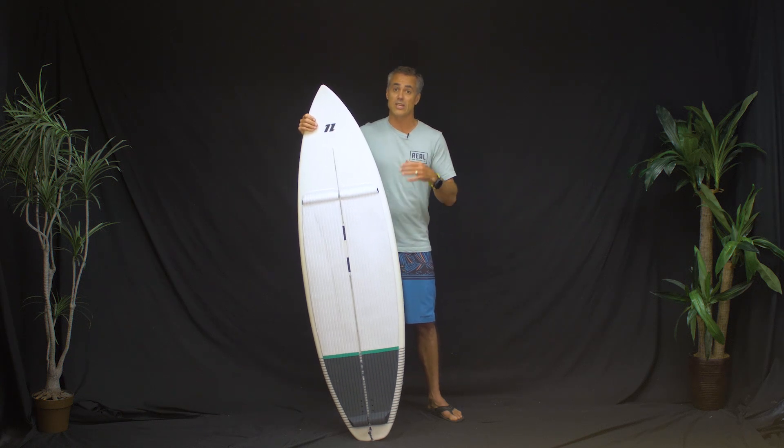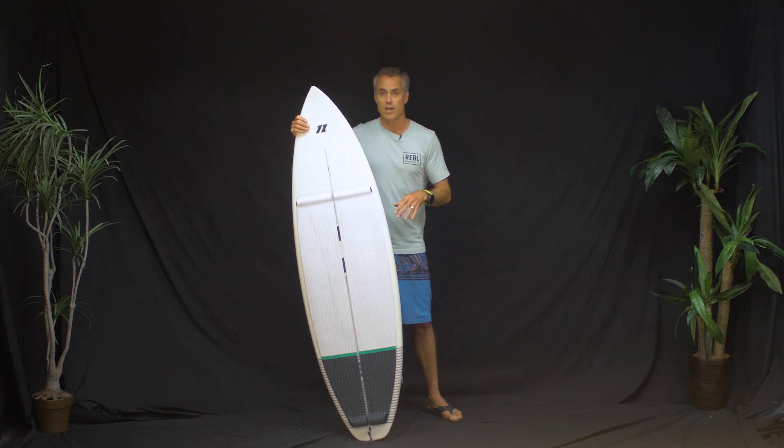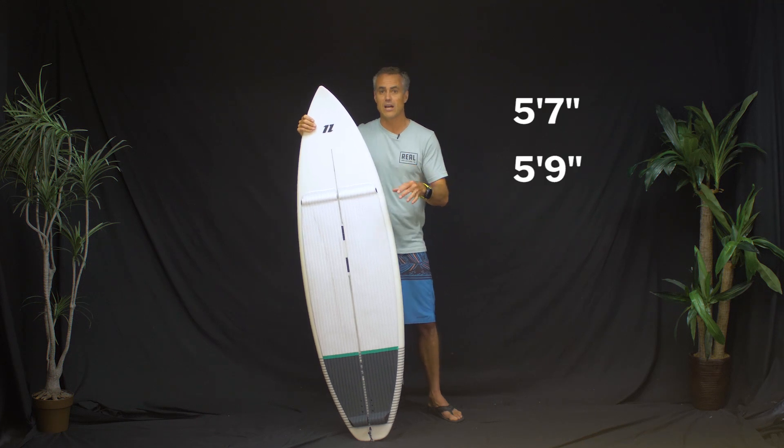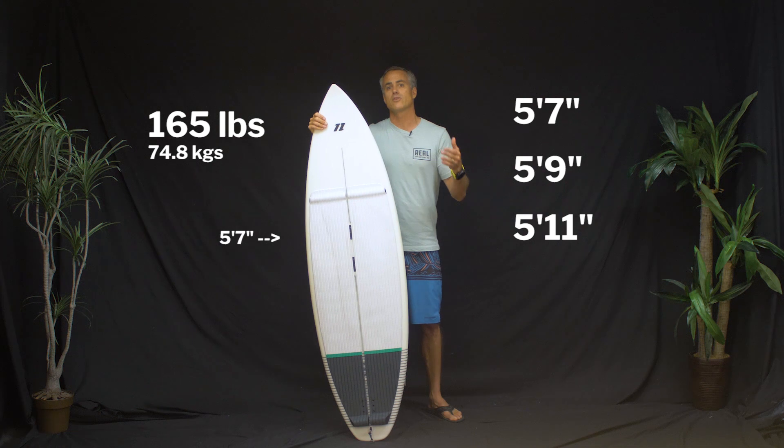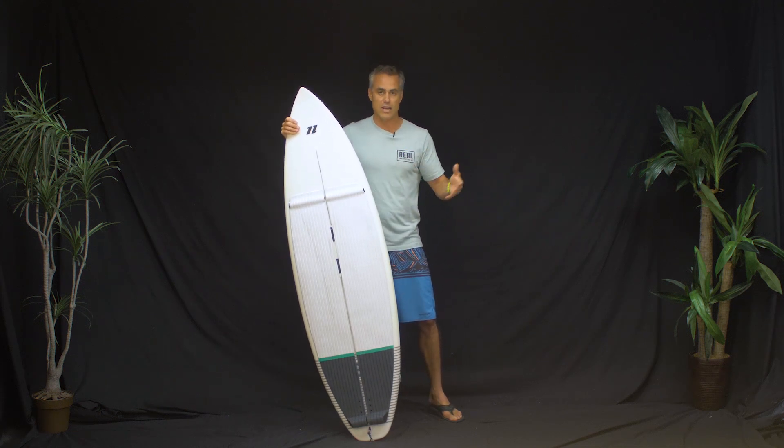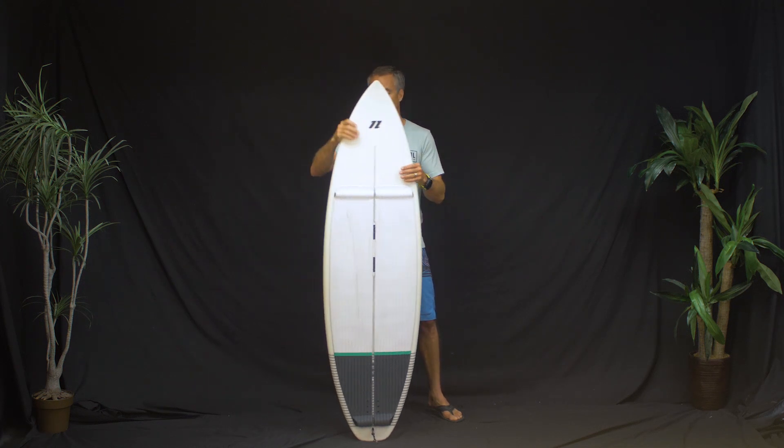This 5.7 is definitely the right size for me. They have 5.7, 5.9, and 5.11. I'm 165 pounds and it's just a great all-around kitesurf board for me.